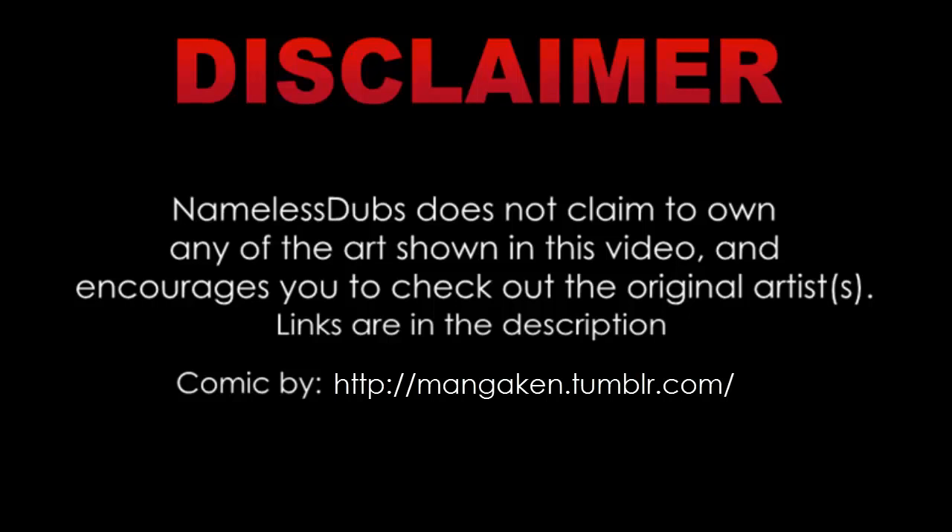Nameless Dubs does not claim to own any of the art shown in this video and encourages you to check out the original artist.